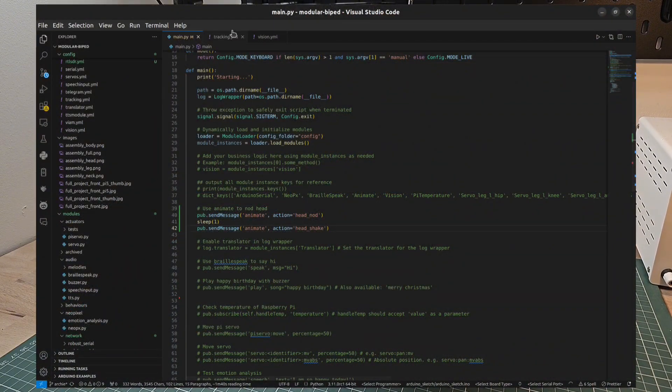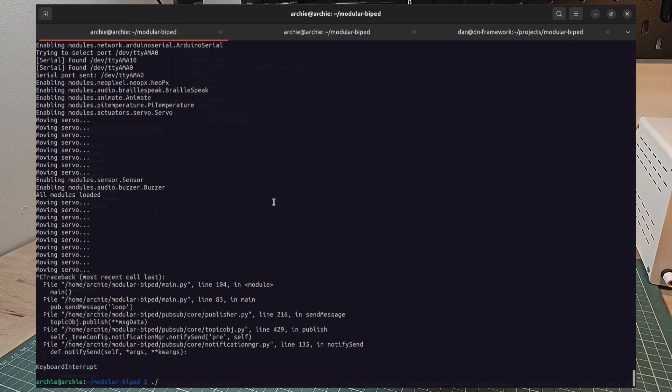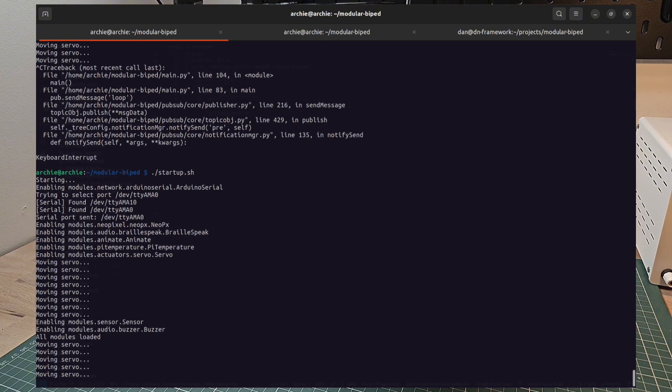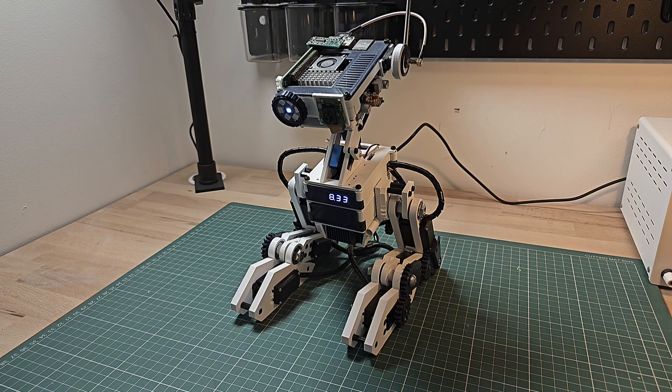For example, if I go into the vision module and enable that, there are certain dependencies that it would need to install. By running the install script, it will look at all of the modules that are enabled and go through and install the dependencies for those. If you don't enable a module, it doesn't install the dependencies, making the whole system more lightweight. When we run the startup script, you can see some debug output around moving the servos — it's going through and taking over control of the servos. The Raspberry Pi is now controlling the servos and the animation from the Arduino was stopped.